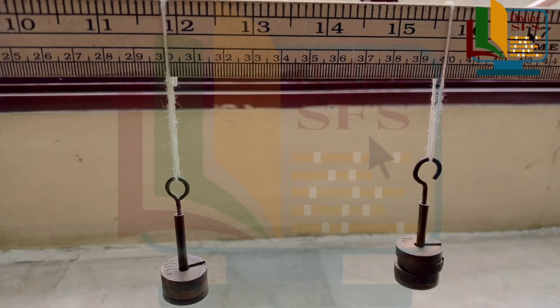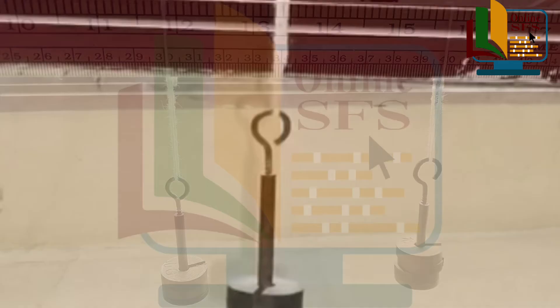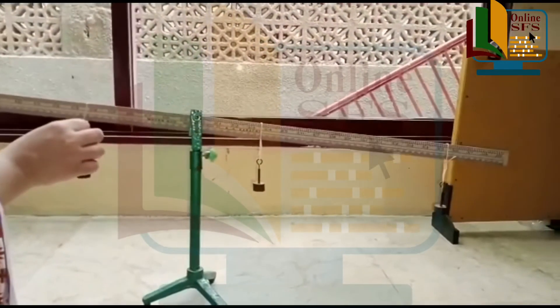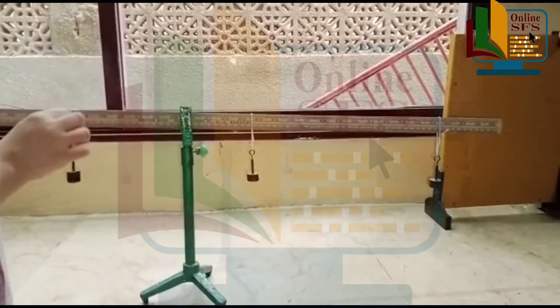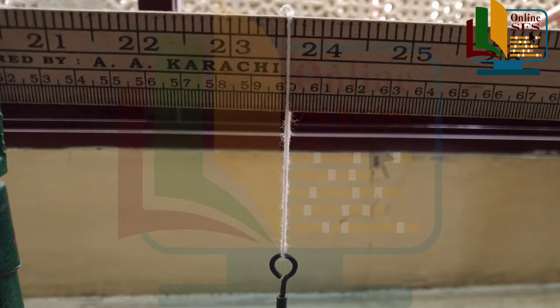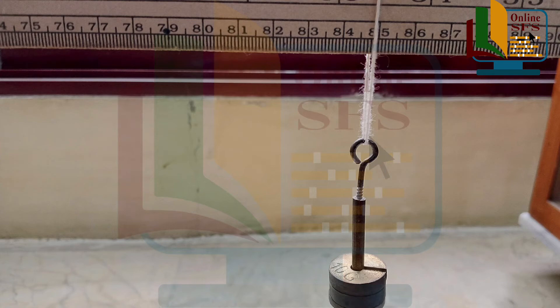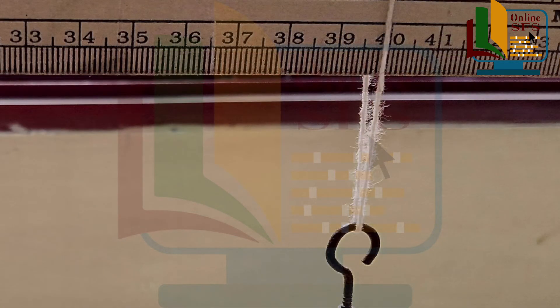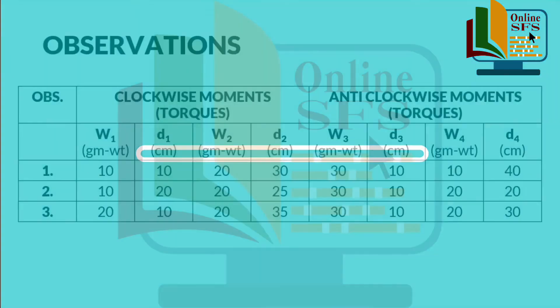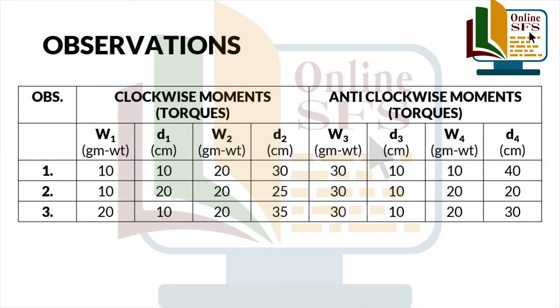Now we will take our third observation by changing the weights. For w1 mein 10 grams aur add karenge. Aur us ke baad meter rod again disbalance ho jayega. And after the adjustments, we got these readings for the force arm: d1 equals to 10 centimeters, d2 35 centimeters, d3 10 centimeters and d4 30 centimeters for w1, w2, w3 and w4 respectively.